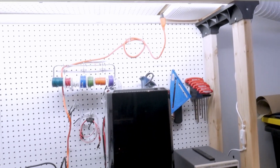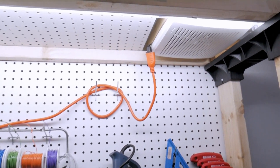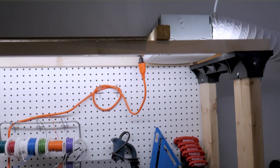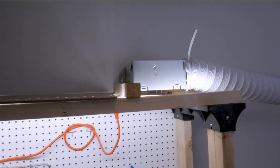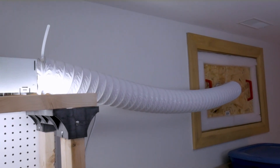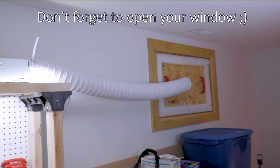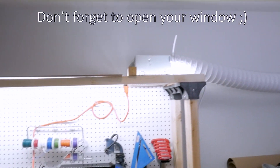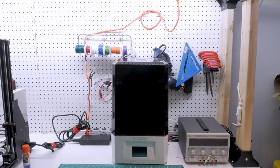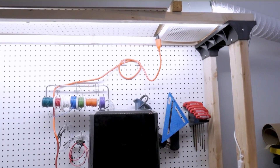Right now the fan has to be biased over to one side because the included dryer duct hose that came with my kit was only 5 feet long, so I'm going to need to get a longer hose. The extension cord has been plugged in and the cover has been put on the fan. The flexible hose is held in place right now with some zip ties that came in the kit, but I really think the proper solution would probably be metal hose clamps.